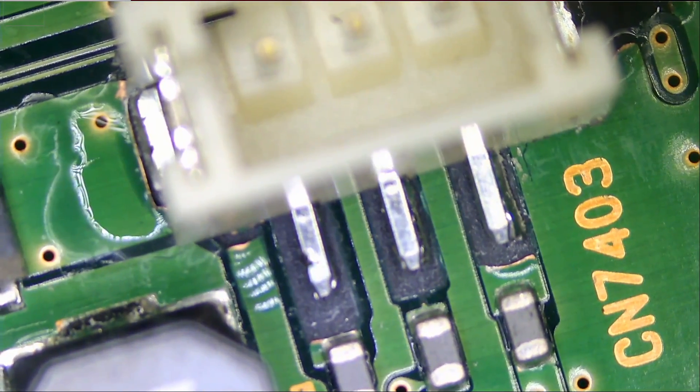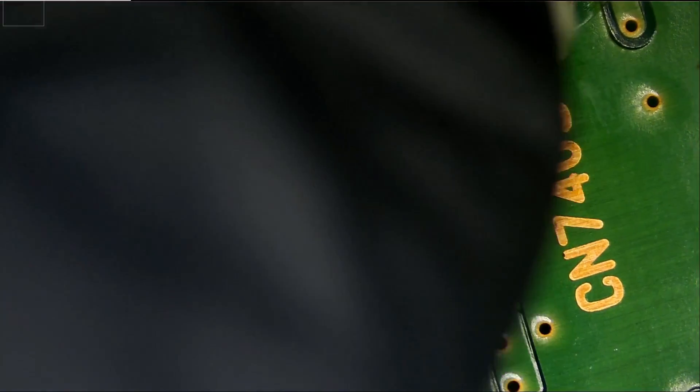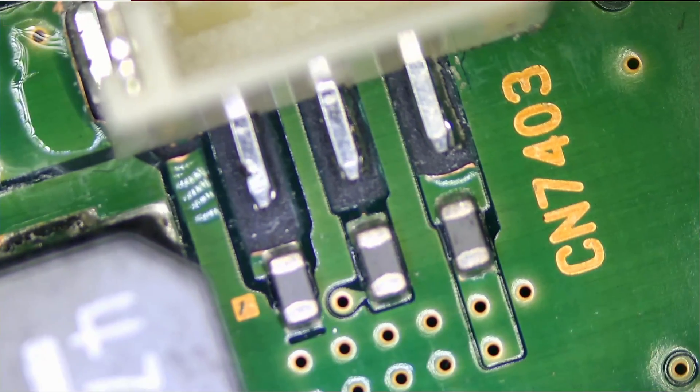The connector is solid in place. Now, the connector being solid does not mean the customer can pull and push on it. It's solid to a point where he can plug whatever goes here — it's very solid, actually. Once the connector is plugged in here, he's not going to tamper with it; it's going to go inside whatever device it should go inside.